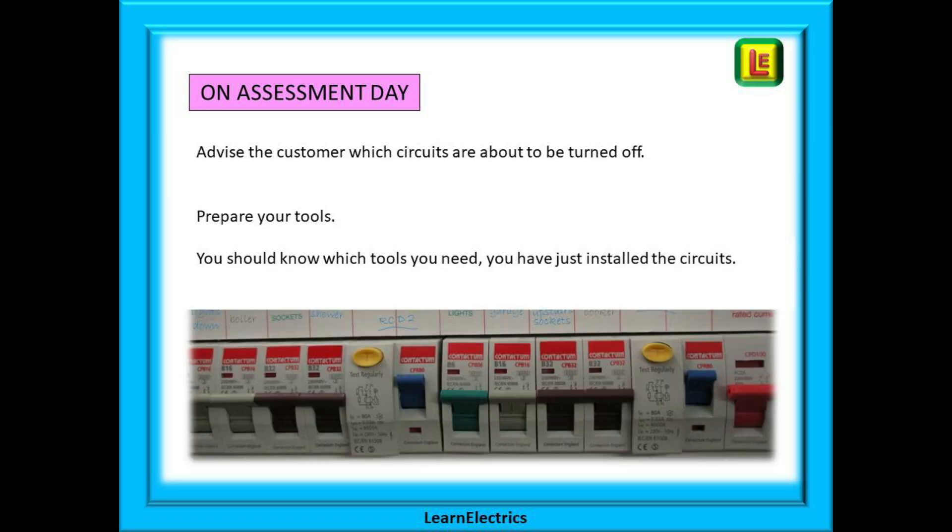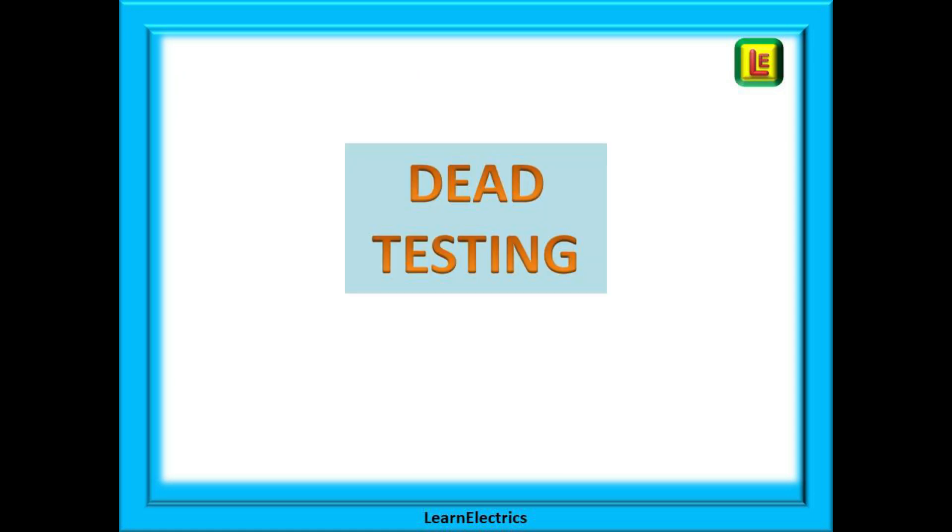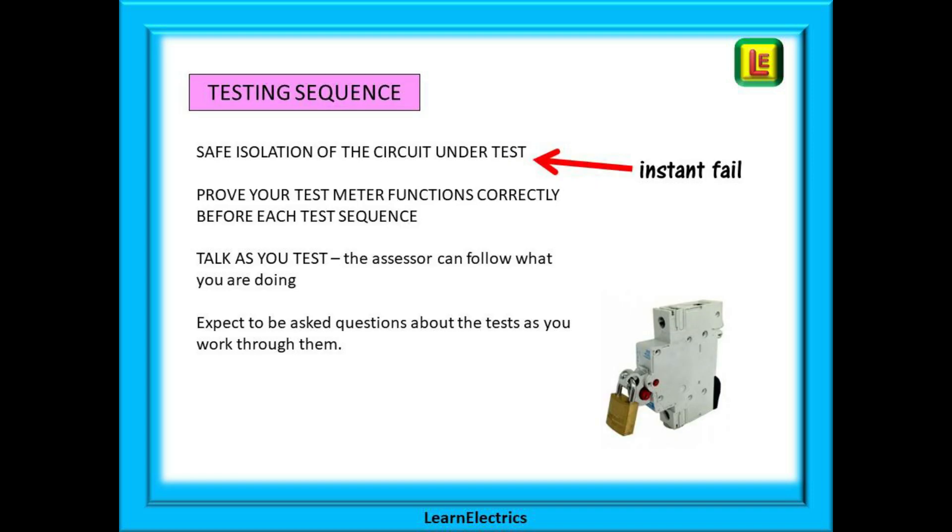Before you start testing, advise the customer which circuits are about to be turned off. Prepare your tools, get yourself set up and you should know which tools you need if you have just installed the circuits. From this point on, think safety. Part of the assessor's job is to observe that you are working safely at all times. You can fail the assessment for not working safely and some breaches of safe working are an instant assessment fail. We should always begin with dead testing. You must carry out safe isolation of the circuit under test and this can be an instant fail for unsafe working.